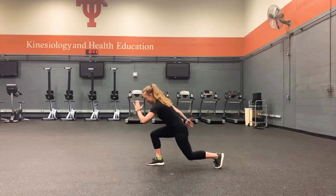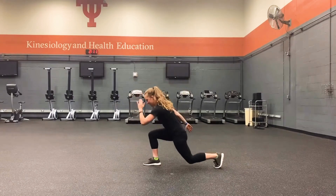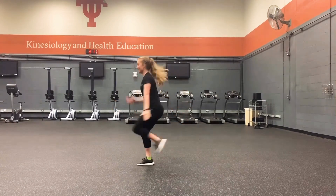Reverse lunge to hop. Step back, drop back knee down, drive up through front heel and leave the floor to hop. Have those arms help you.